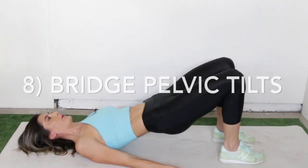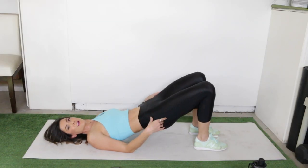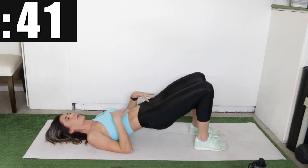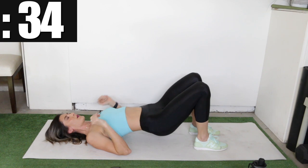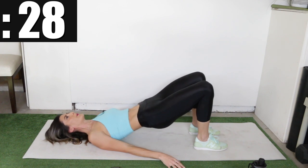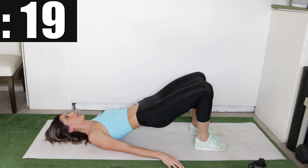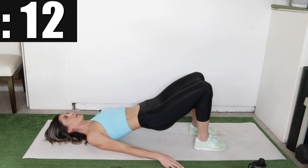Now we have the bridge pelvic tilt. Make sure your heels are close to your bum and we're going to lift up into a bridge position, working on tilting the pelvis to tighten those lower abs and the entire abs. Stretch the abs long with your pelvis dropping, then exhale and close that gap, making a nice straight line from hips to ribs. Think long and then short.